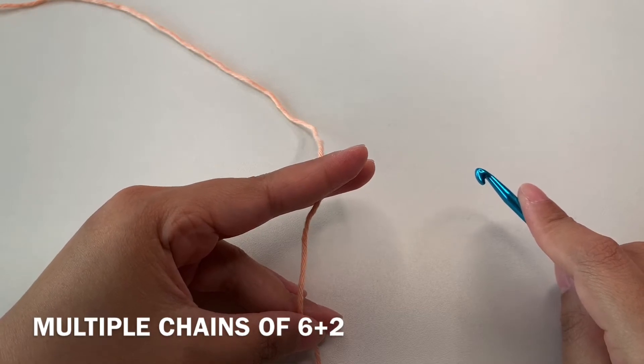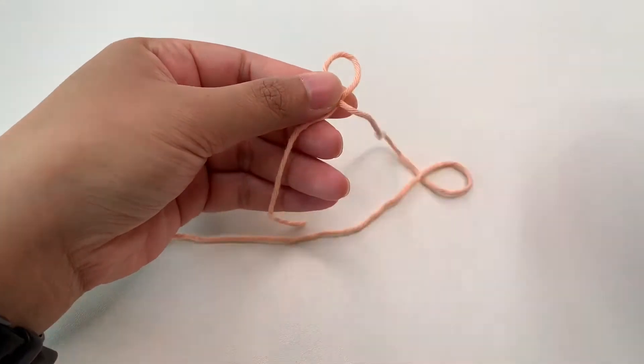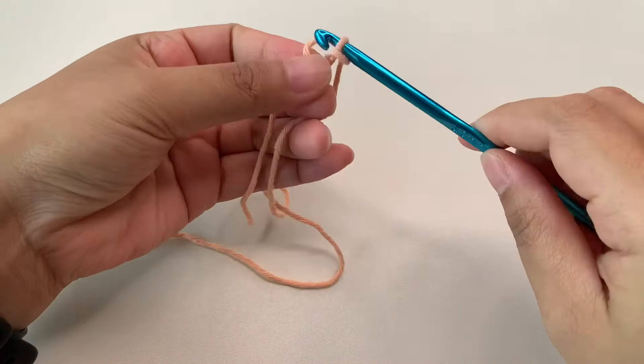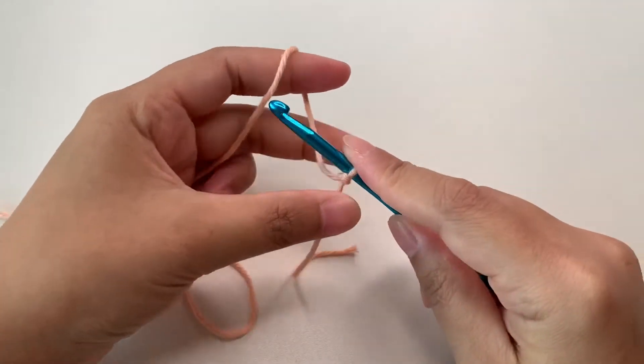I'm going to start chaining 26, so that is 24 plus 2. First we're going to make a slip knot, then I'm going to chain 26.